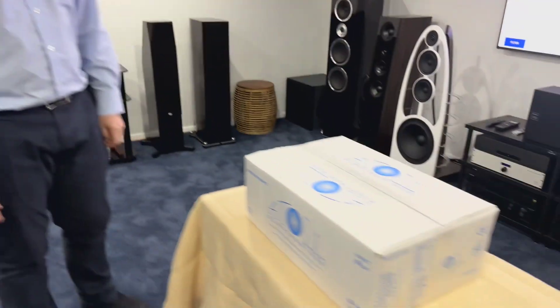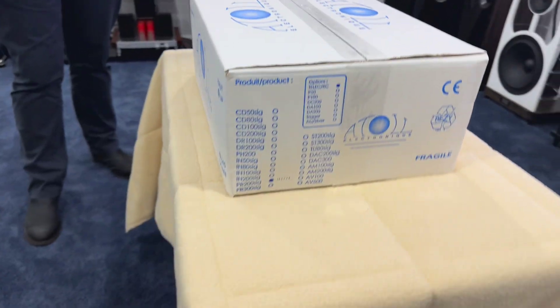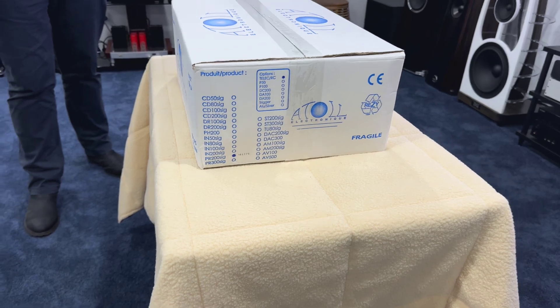Hi, it's Ashi from ABC Sound Advice. We've got Michael from Frankie's giving us a hand with the unboxing again. As I said, we must be up to nearly 10 by now. Today we're doing the unboxing of the Atoll PR200 SIG.